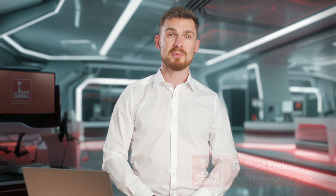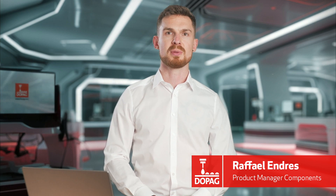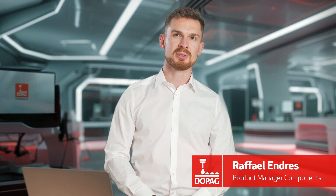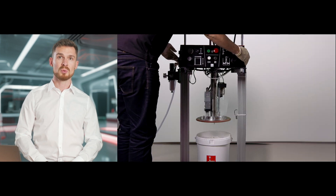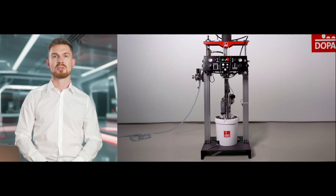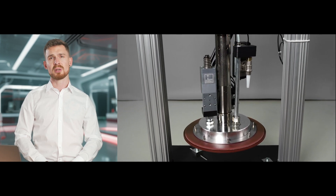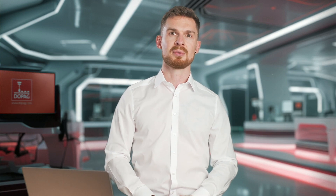Welcome to DOPAG. In this video, we will show you how to do the initial commissioning and drum change for our lubricant pumps. These are available for container sizes 30, 80 and 200 liters. Today, we're working with the 80 liter pump. It is equipped with a two-hand control and is fitted with two add-on options: a drum bottom detection and an automatic follower plate de-airing. The video will show you exactly how these options work and explain what the benefits are. Let's get started.